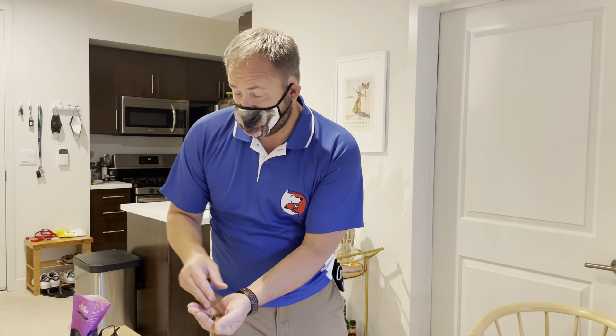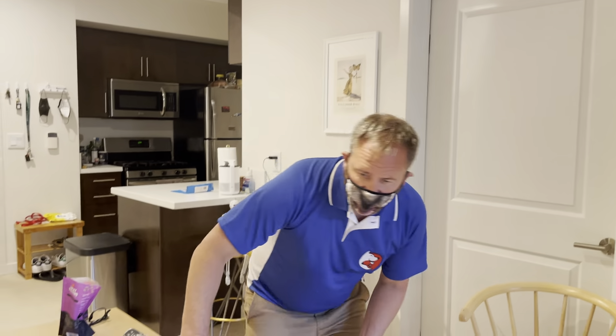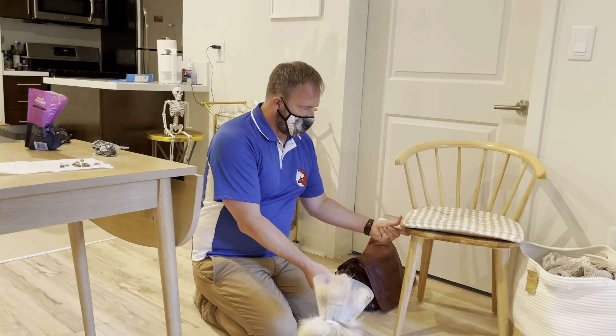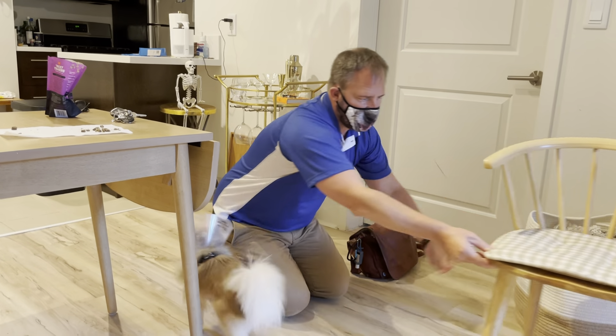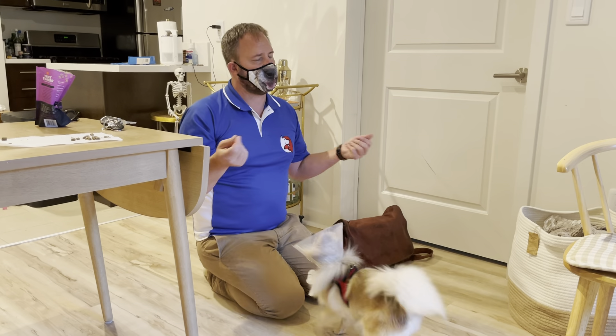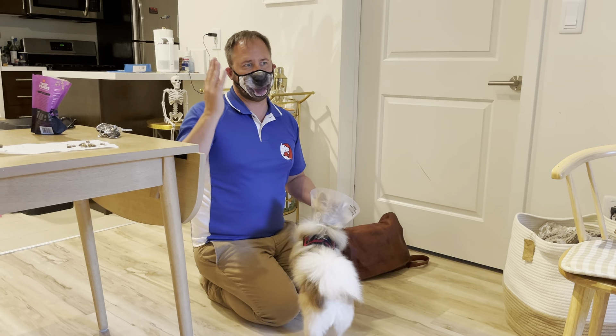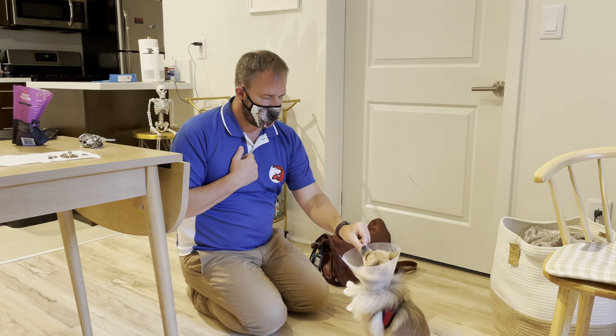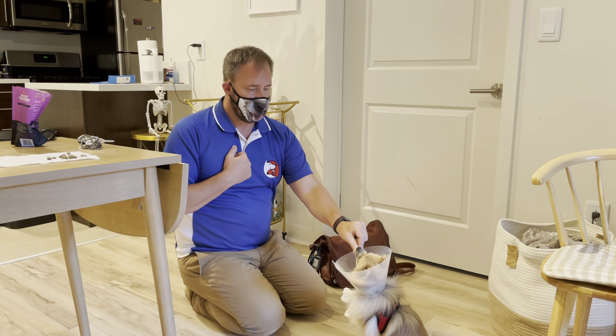I'm going to show you how to teach a dog to stay. I asked the guardians what they want to use as a release word — break, freedom, release — any of those work. They chose 'release.' The dog doesn't have to sit or lay down — go with whatever the dog is comfortable with. The stay just means the dog doesn't move from the area; they can go from a sit to a down as long as they stay in the spot. I'll put her in a sit-stay and just ask for one second.